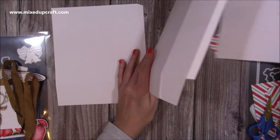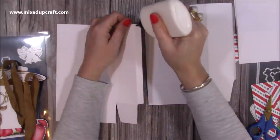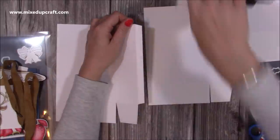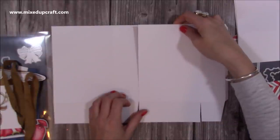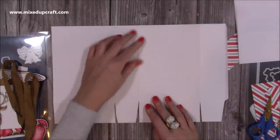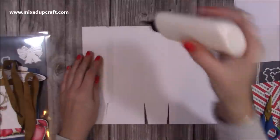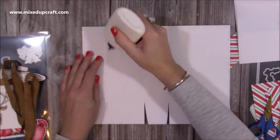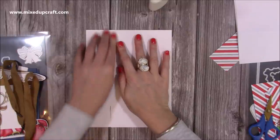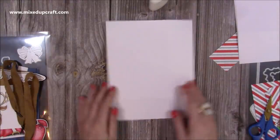Now we want to stick these together. I'm going to grab my quick grab glue, and you'll do exactly the same with both of the gift bags. Just run your glue down that ½ inch tab, then sit this next piece over the top. Focus on the bottom and make sure you get your score line lined up perfectly. Then fold that half over, pop your glue down the tab, fold that side over and it should all perfectly line up. Fold it back that way and that will ensure everything lines up.